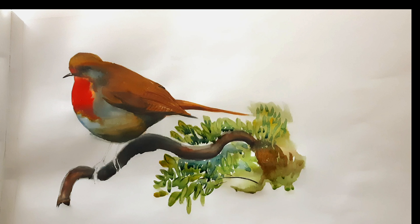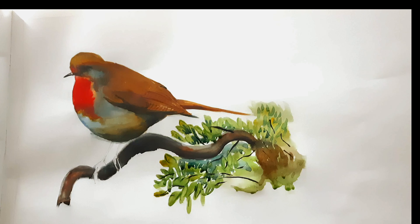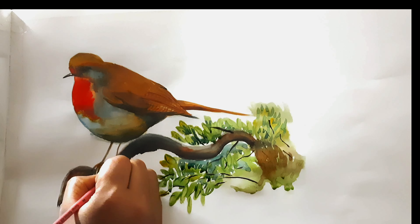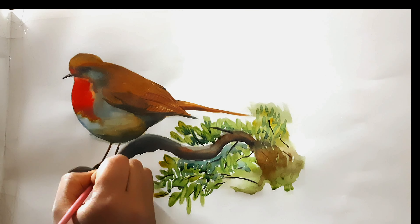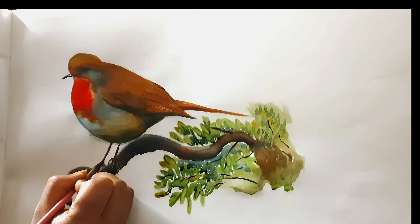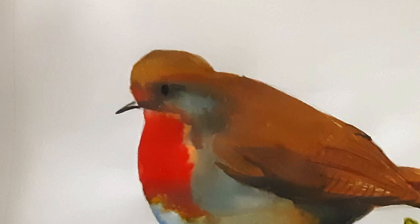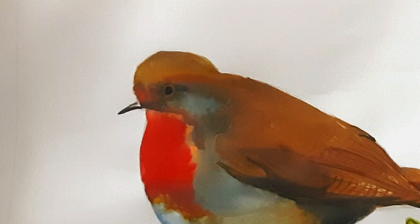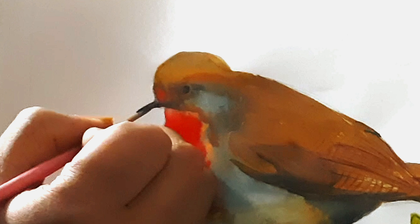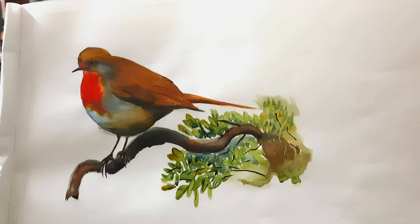If I had used wet-on-wet for the leaves also, the leafy colors would have spread all around and wouldn't have created the leafy effect. But in the bottom right corner I used the wet-on-wet technique again to mix the colors — lemon yellow, sap green, a little bit of Prussian blue, and also burnt sienna — all mixed together to create a blended effect.